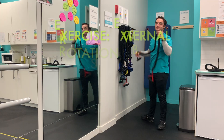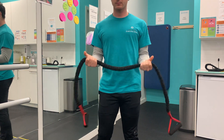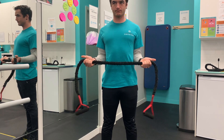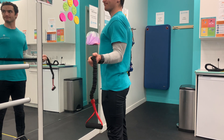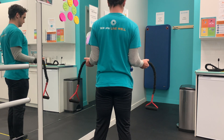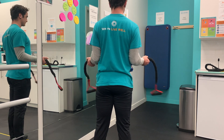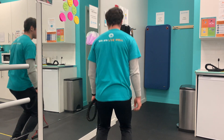Here's a variation — palms facing up, thumbs pointing to the side. Keeping elbows tight, squeeze your shoulder blades back and externally rotate away from the midline, really feeling the rear delt and the muscles of the back come online and fire. You can see my scapulae moving towards each other — very nice.